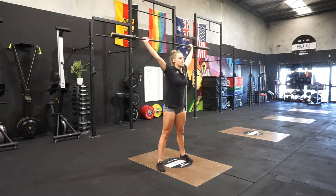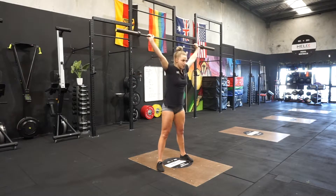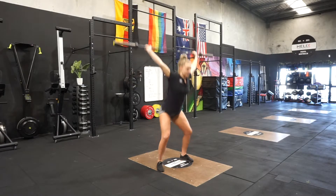Our next progression, we have our overhead squat. So pressing up, bum up and in, and we're going to sit back, knees tracking out. We're going to go for five reps for our overhead squat.